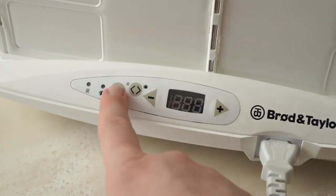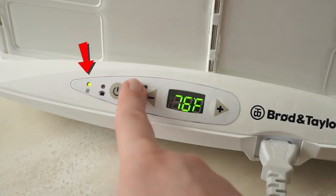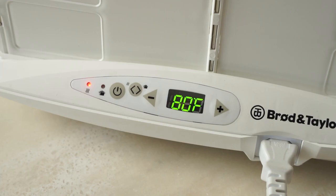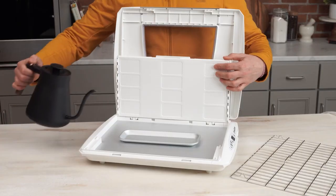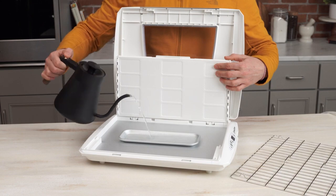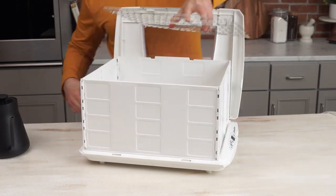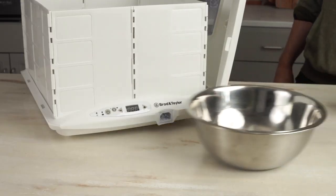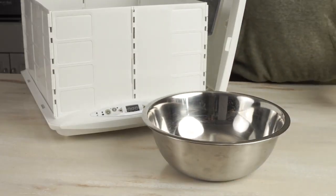Setting the proofer is extremely easy — simply make sure it's in proofer mode, and then use the plus or minus buttons to set it to the desired temperature. After setting the proofer to the desired temperature, the next step is to fill the water tray, then replace the rack, and then put your bowl of dough inside the proofer. We like to use a stainless steel bowl, but any bowl will do.